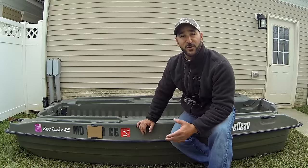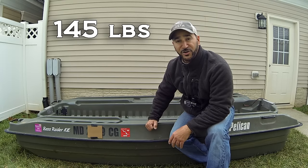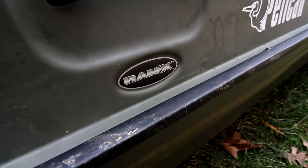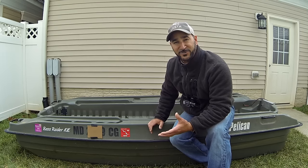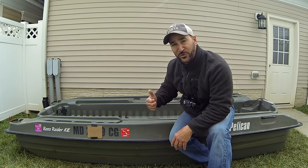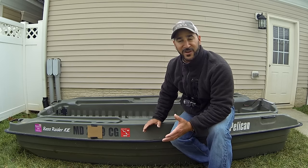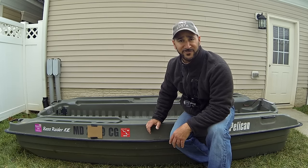Speaking of size, let's go over the specs. It's real simple: ten foot two inches long, has a 50 inch beam, and it's 145 pounds, which is extremely lightweight. What makes it so lightweight? Pelican's got its exclusive Ramex material. Ramex is basically a multi-layer process which makes an extremely highly impact resistant material. If you bang this into something, it'll bounce right back to form, and it's got a UV-protected exterior finish. So if you're storing it outside, like me, pretty much year-round, it's not gonna have any issues fading. I have not had this thing fade one bit since I bought it, and I've had it outdoors for probably three and a half years straight.